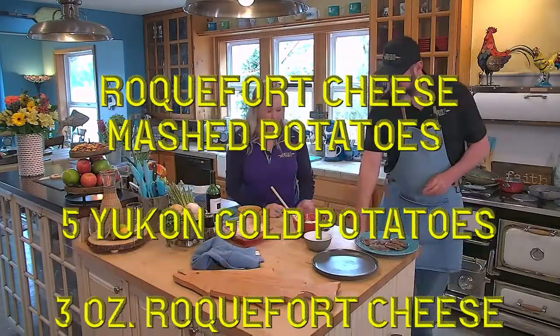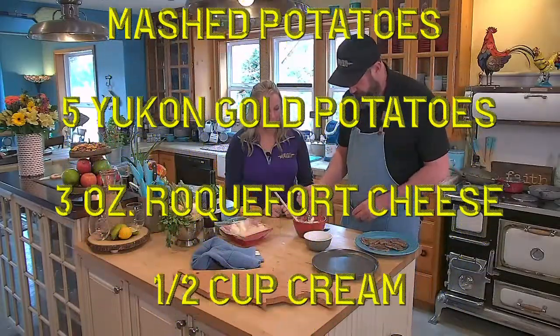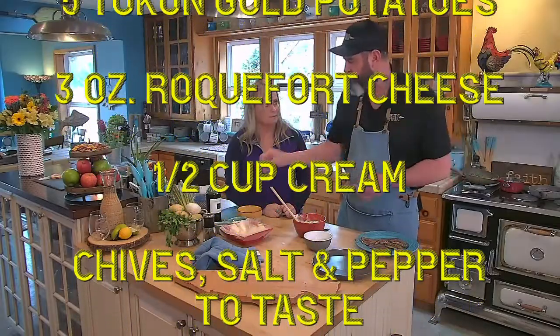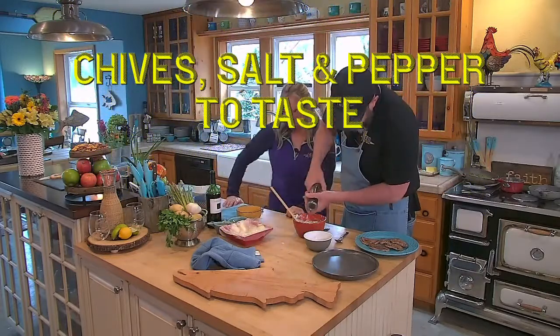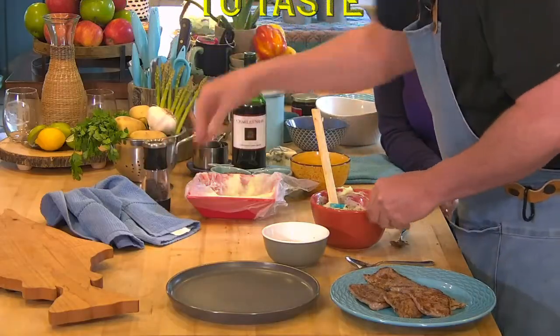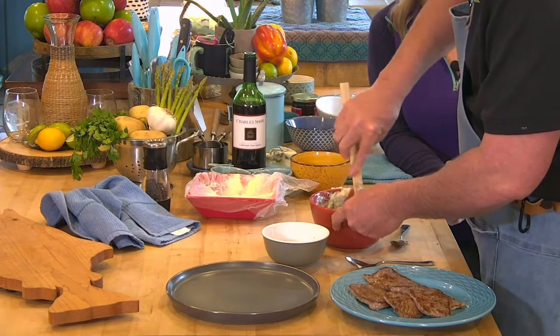Make sure you're not gonna over-stir that because we don't wanna make gummy mash. Use a little salt, a little fresh cracked pepper. You just barely blend it together.